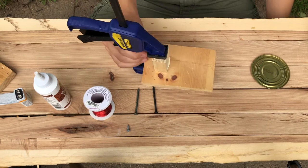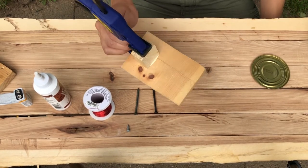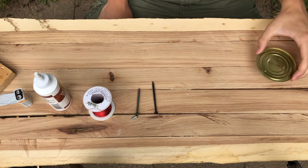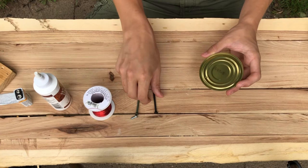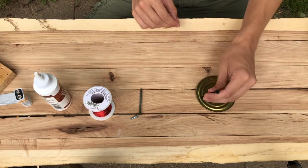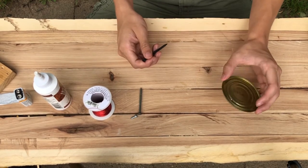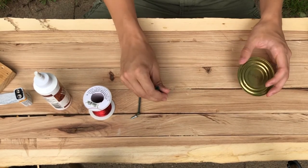We need to let this dry, but while we're waiting there are some things we can get started on. First, you need to punch a hole in the lid of the can — just put a screw or nail on it and smack it with something heavy. Don't do it on a nice table or you'll get little divots.